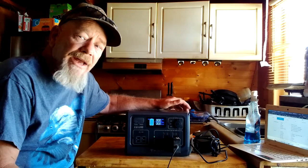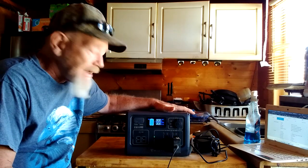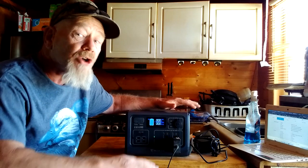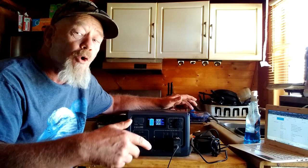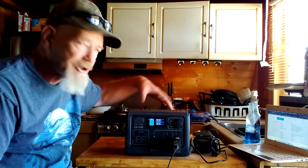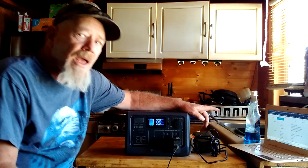This is made by Blue Eddy — this is the EB-55. This unit has a lot of features and I've been testing it over the last three or four days, running it with different appliances that I use all the time here at my off-grid cabin, and also appliances that would be used for an emergency backup power system or for RVing or camping. Right now I've got this plugged into my laptop to make sure I get the specs right on this.